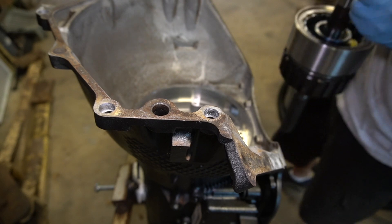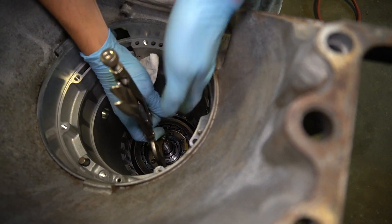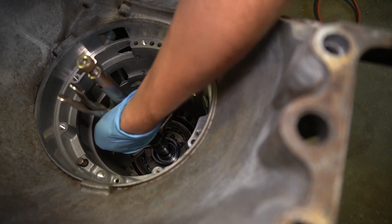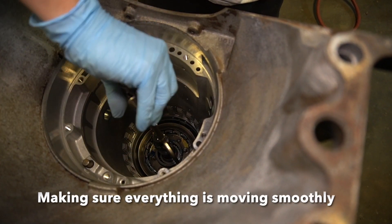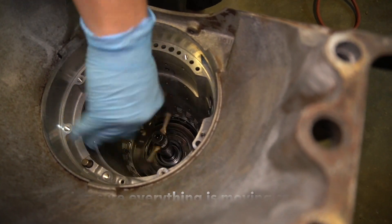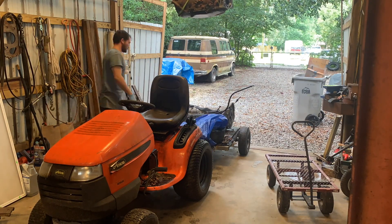All right, now I'm going to get the carrier assembly and put it in here. All right, now I'm going to get the carrier assembly. Please like and subscribe, and I'll see you guys next week.